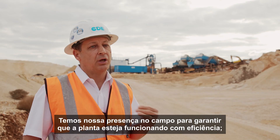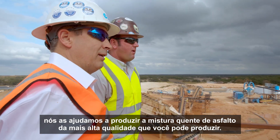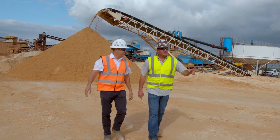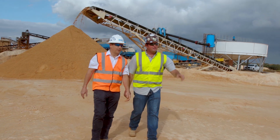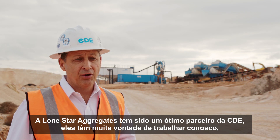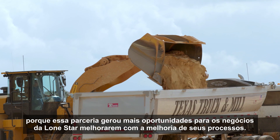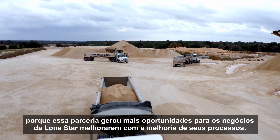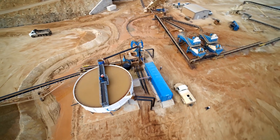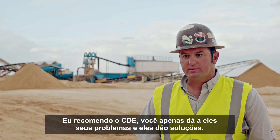We have our boots on the ground coming by to make sure the plant's running efficiently. We have helped them to produce the highest quality asphalt hot mix that you can produce. Lone Star Aggregates has been a great partner to CDE — they've been very eager to work with us, and that partnership has spawned more opportunities for Lone Star's business to get better by improving their processes. I highly recommend CDE. You just give them your problems and they give you solutions.